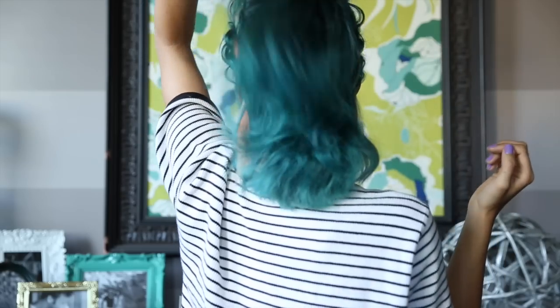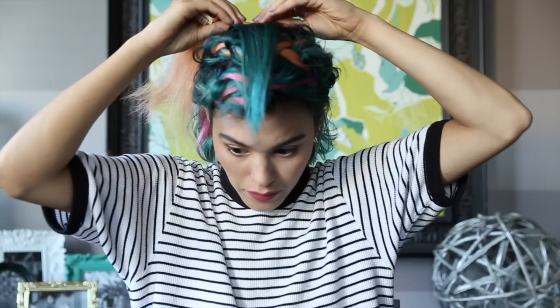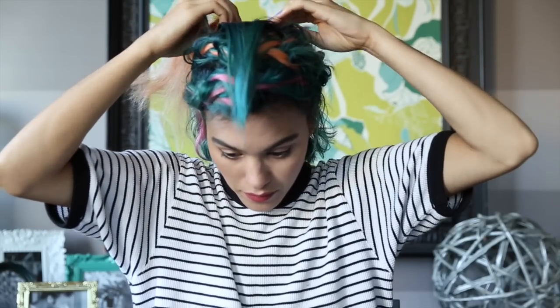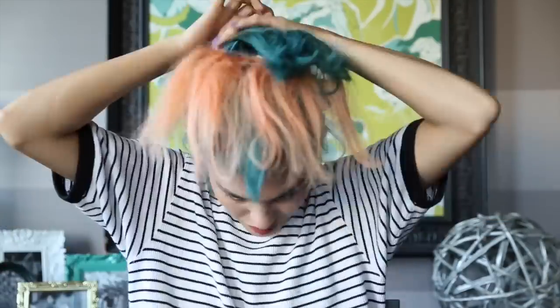For the rest of the head, we're going to throw in more extensions because we want our bun to be really big, full, and colorful. I'm layering the extensions, alternating between coral, blue, and pink — so when you twist your bun you're going to see all those colors peek through. Okay, that looks like a hot mess, so good thing we're going to be throwing that up into a bun!